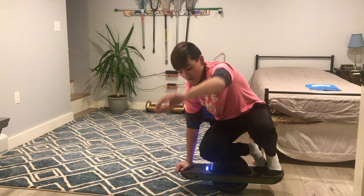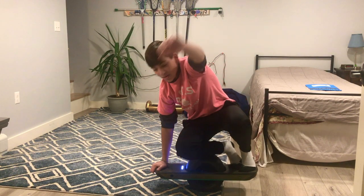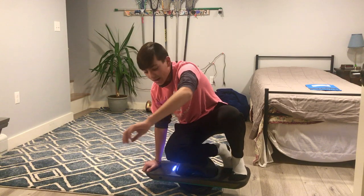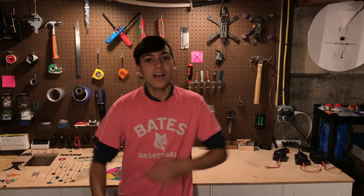Guys, gals, everybody joining me here today, welcome back. Today I'm back with another One Wheel video. If you haven't seen my previous one, go check it out down here — wasn't too bad.